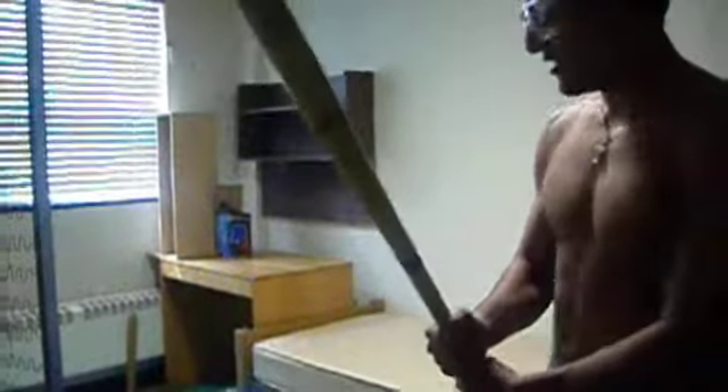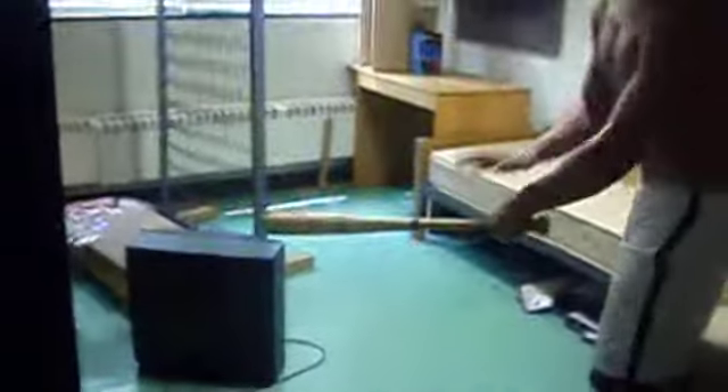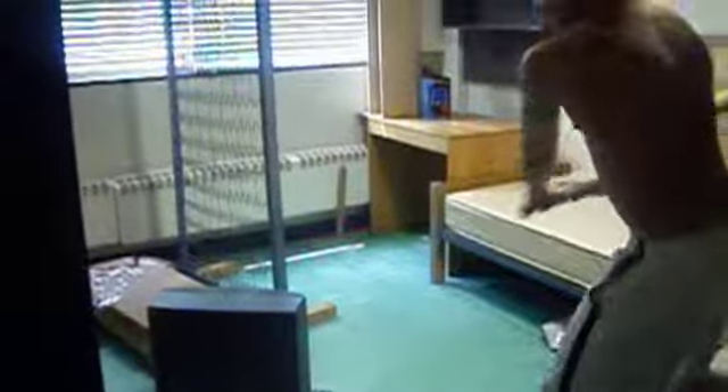Full swing, right? So, one — disposing of the TV now. One, two, three.